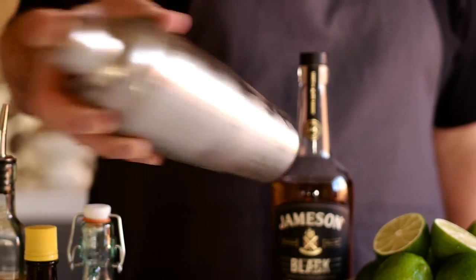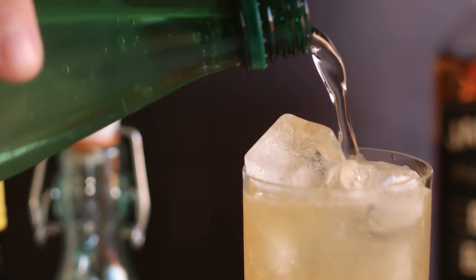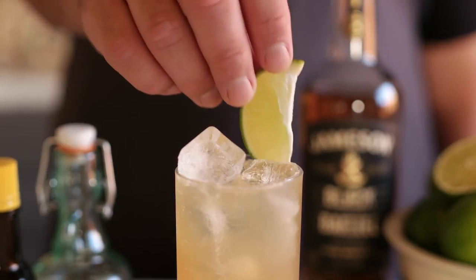Add ice and shake vigorously. Pour over an ice-filled glass and top with ginger ale or soda water. To finish it off, garnish with a wedge of lime.